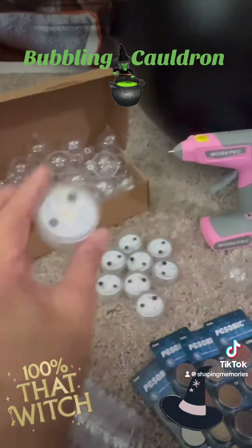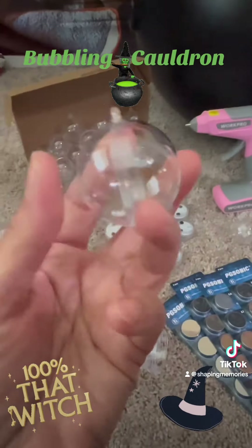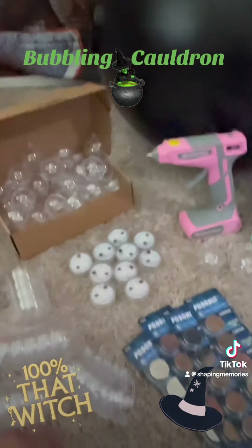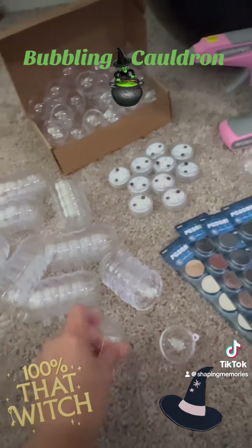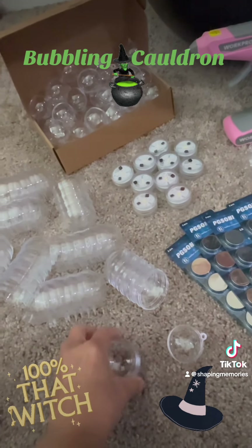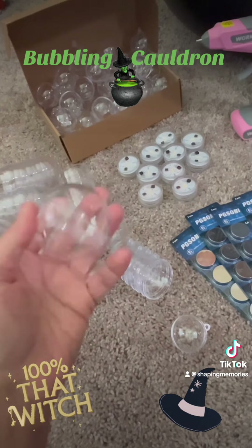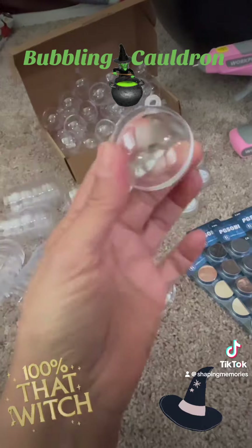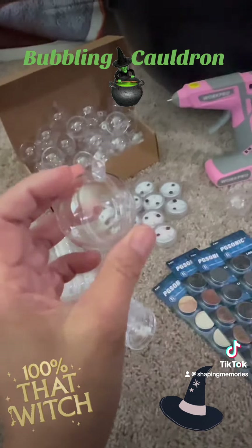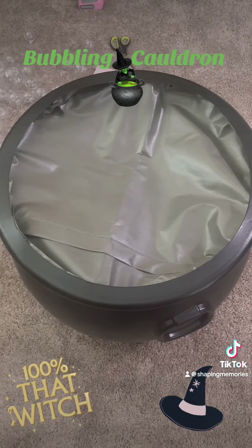I have these little plastic ornaments — they come in two different sizes. I bought two sizes, one smaller than the other, and they are like two pieces that you put together. This is what it looks like — this is the smaller one — and they're going to be the bubbles.